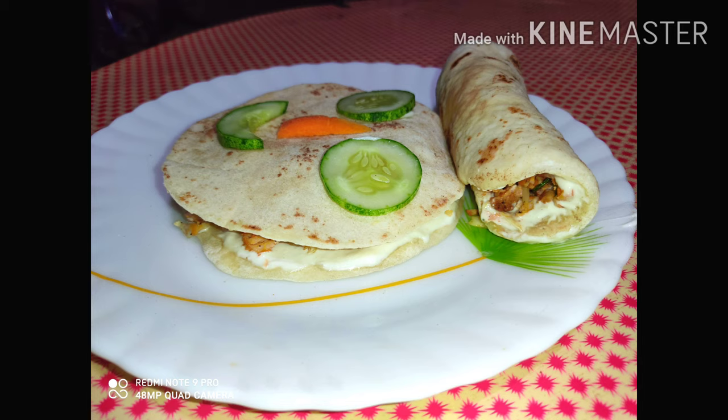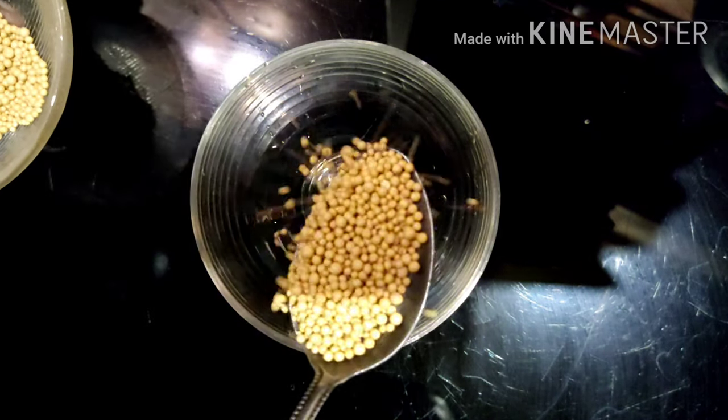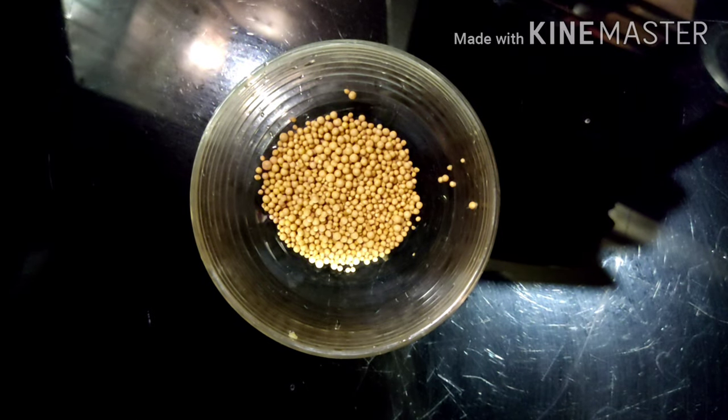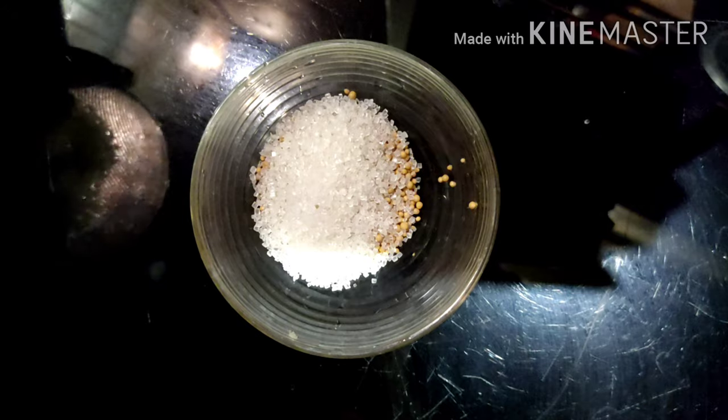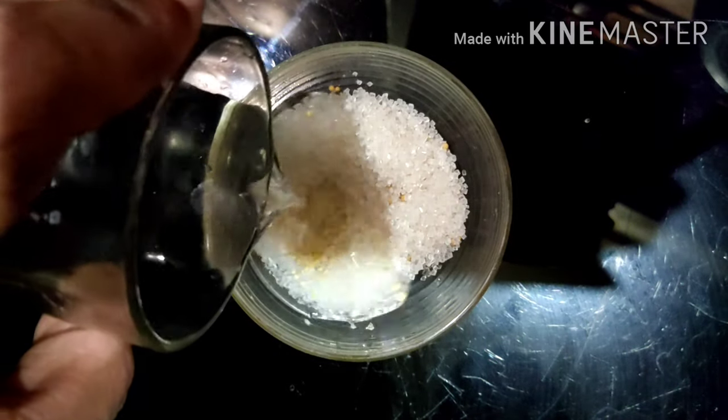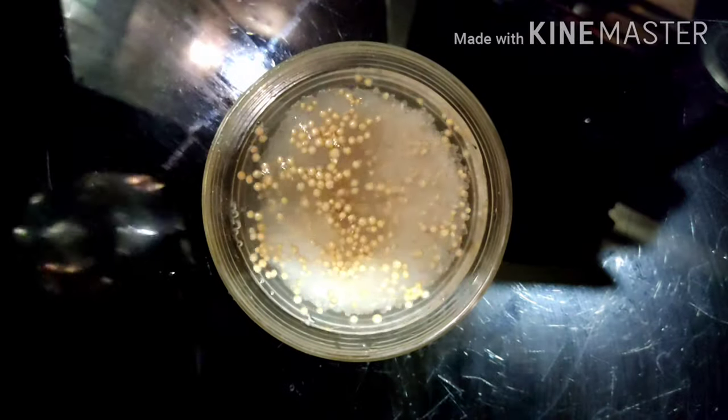If you want to subscribe to the channel, click on the bell icon. Let's go to the yeast. We'll put 1 tablespoon of yeast in a small bowl, 2 tablespoons of oil, and then add 5 tablespoons of oil.